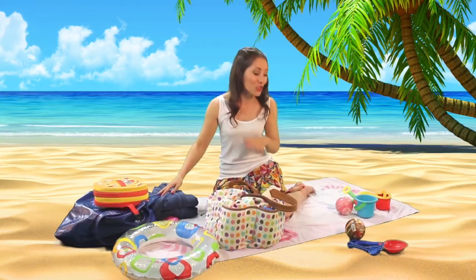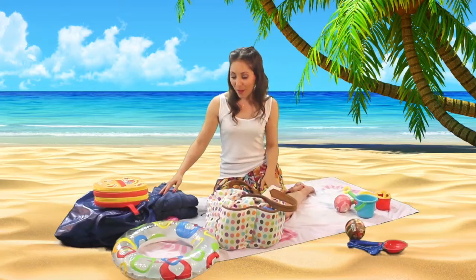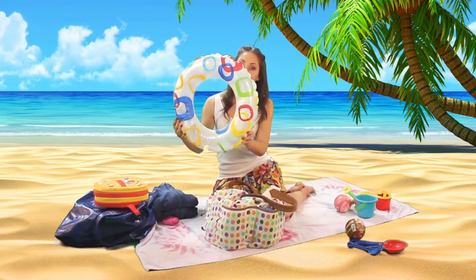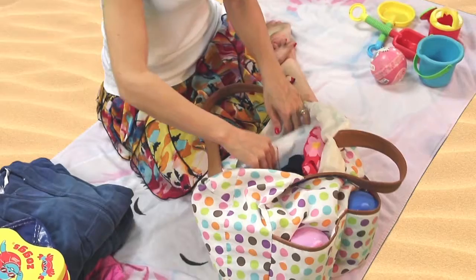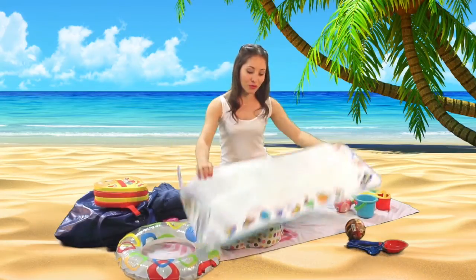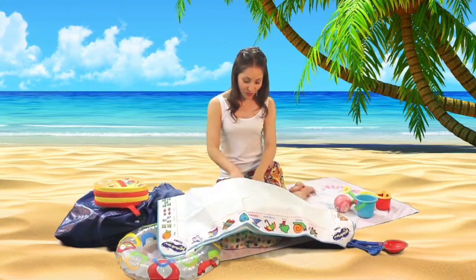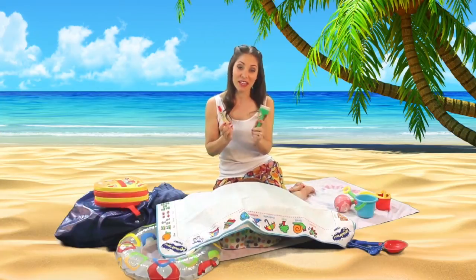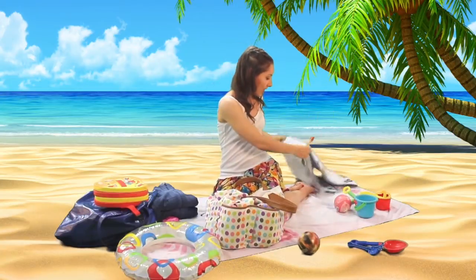I have one bag that has all the fun toys in it: the buckets, the spades, some little balls and things like that. I also find these little rubber rings are really fun for them to float on. Another great toy I take is this AquaDraw mat, because it can go just by the side of the pool. It comes with little pens and paintbrushes, and you can fill up a bucket and they can sit there drawing on it for hours.